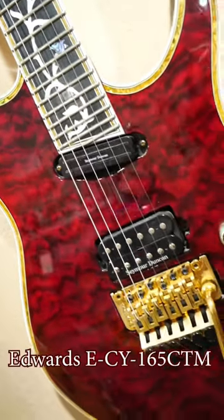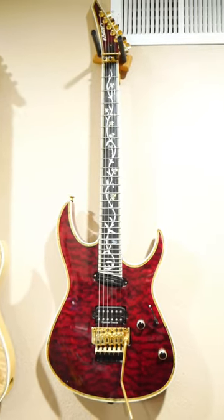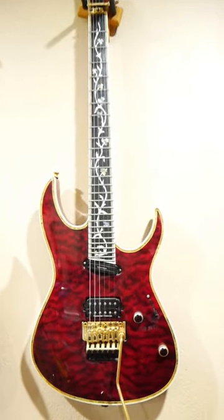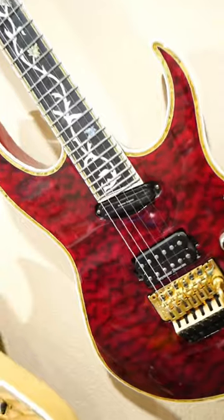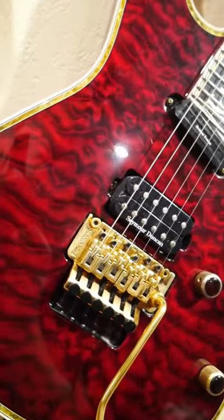This is an Edwards ECY-165 CTM. It was made by ESP in their Japanese guitar shop exclusively for the Japanese market. The first thing you might notice about it is this gorgeous quilted maple top, but that's just the beginning.